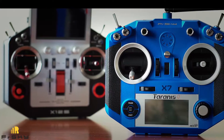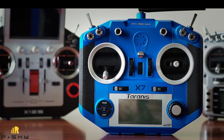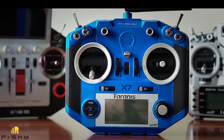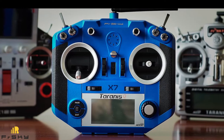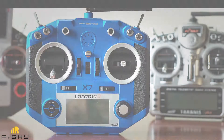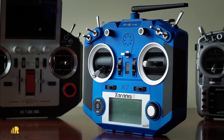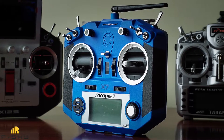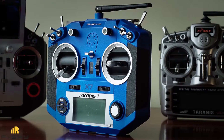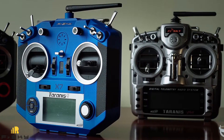Hi guys! It's been a while since we first held and reviewed the Taranis QX7 radio, and since that time this radio has matured on the market, got one minor revision, got lots of fans and definitely became our favorite. From the very first try it seems almost ideal, missing just a fraction of X9D Plus features but working great and costs much less. There is no other radio on the market with the same functionality and price-to-performance ratio.